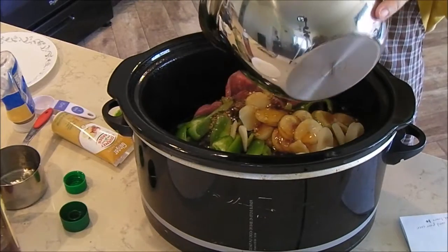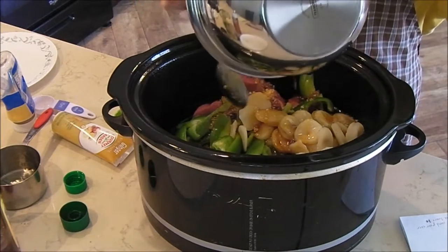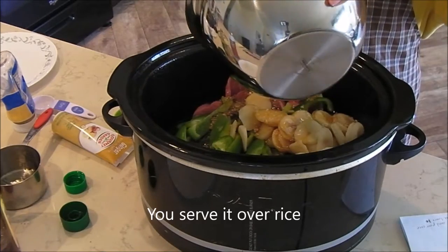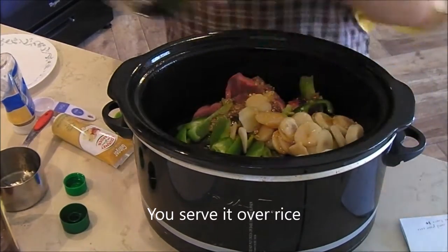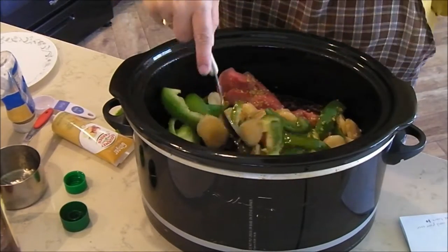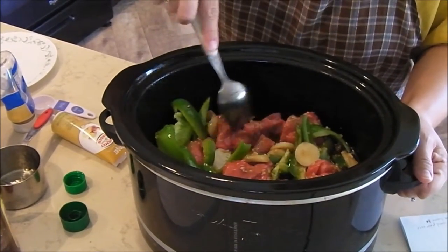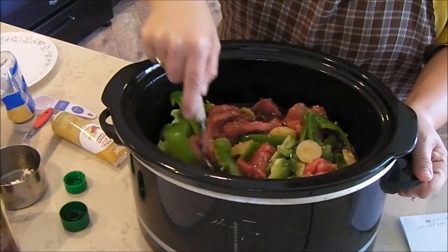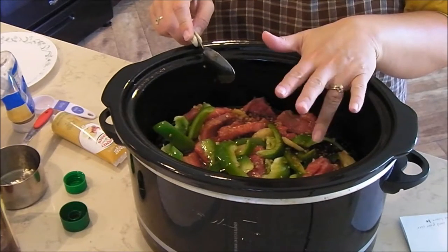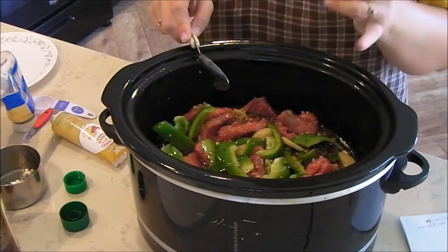Scrape the bowl and get that honey in there because it's going to act as a sugar and make your dish sweeter and really good. I think this is going to be a keeper — I will let you know at the end of this video if we really liked it, and I'll insert a picture at the end to show you what it looks like after it's cooked. You put this on low for five to six hours. They add frozen green beans after five hours and cook another hour, but I'm going to have green beans on the side instead.